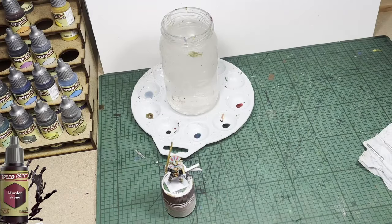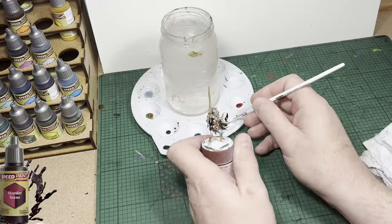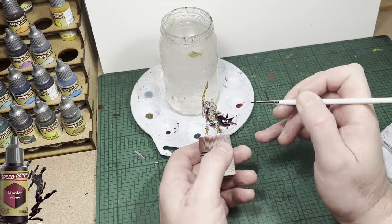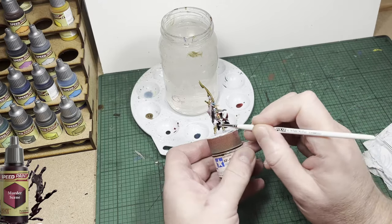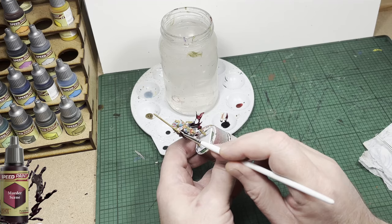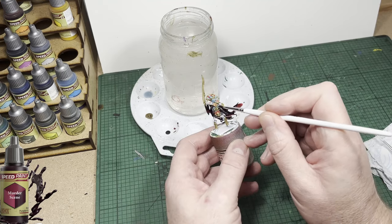Now this is another color I haven't used yet — it's called Murder Scene. It's a real black-purple, dark purplish-red color. I'm going to do the inside of the cloak with this color, because I want the inside and outside to be two different colors, but tied together by both being purple — just very different shades. I must tip my hat to Army Painter — they've come out with another cracking color. It will have limited uses because it's so dark, but anywhere I think I can put it from now on, it's probably going to get used.